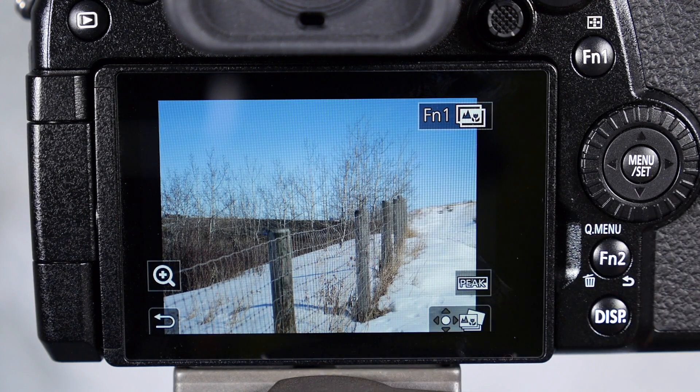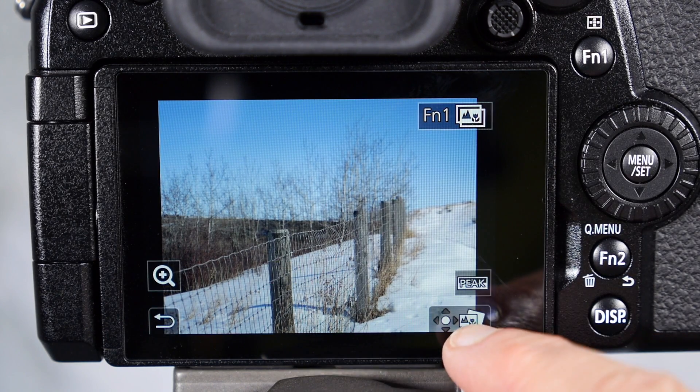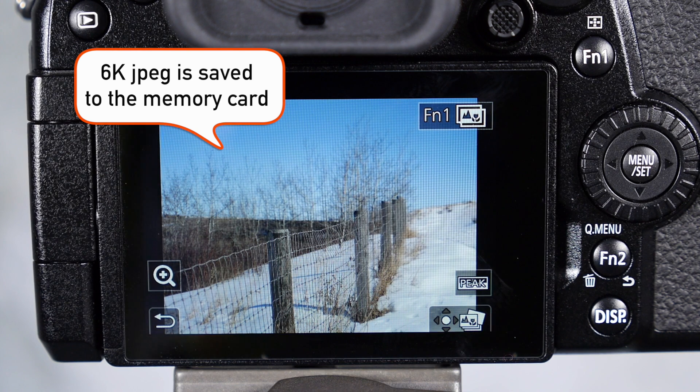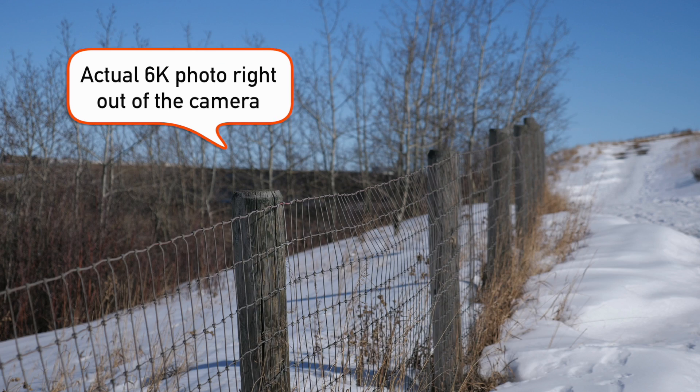If you want to take a photo that's in focus — let's say we want that fence post in focus — you hit this symbol in the bottom right corner and it will save that image. Hit yes. I just made a 6k photo file from that video — I extracted one frame from the video.